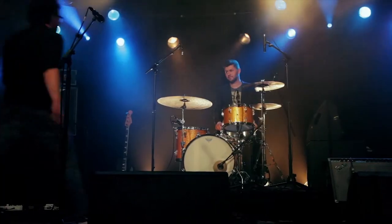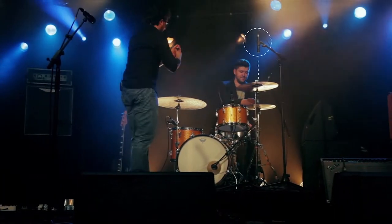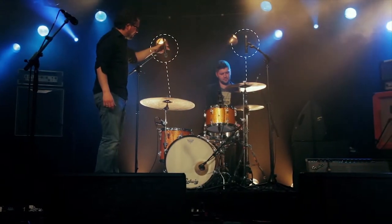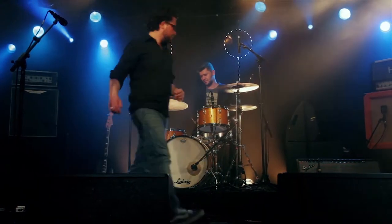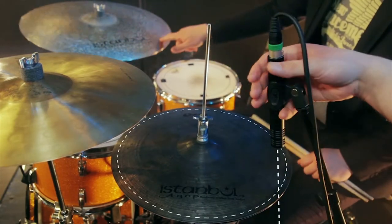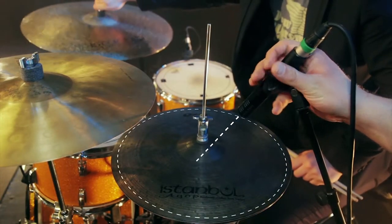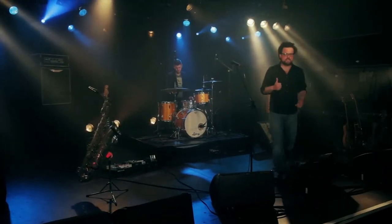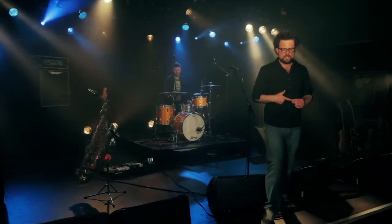To get the full sound of your cymbals, just put two e914s on extendable stands and aim them at the center of your cymbal setup. The more cymbals you have, the higher you put the microphones. For hi-hats, same deal — just put a 914 over the hi-hat and aim at the center.